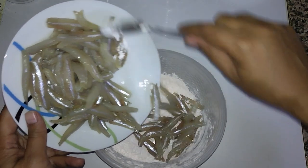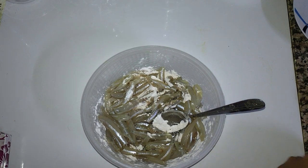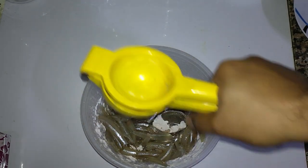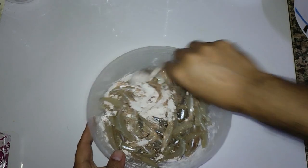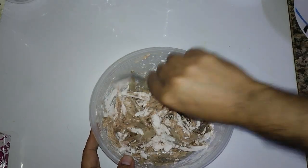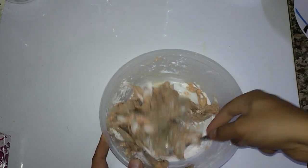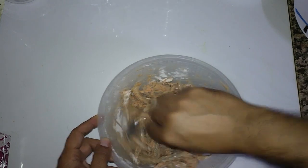Now I will add the fish inside. I will mix the fish and squeeze half a lemon — it's a big lemon, so half is enough. You can squeeze a full lemon as per your required taste. Now we mix it properly. I have just washed the fish, so no need to add any water. You can see all the cornflour is mixing well with the fish.